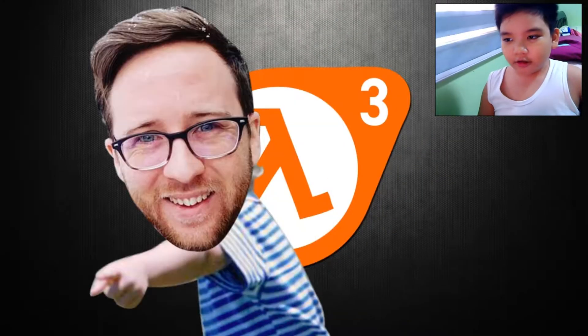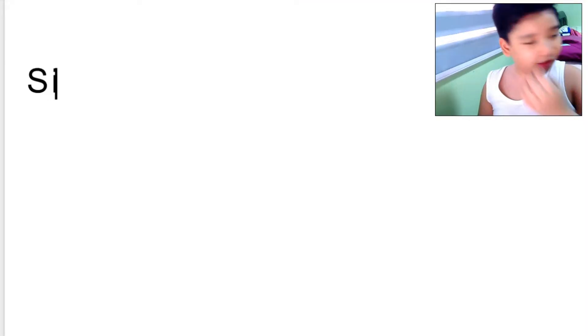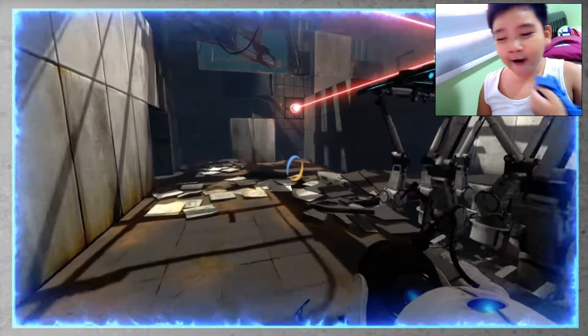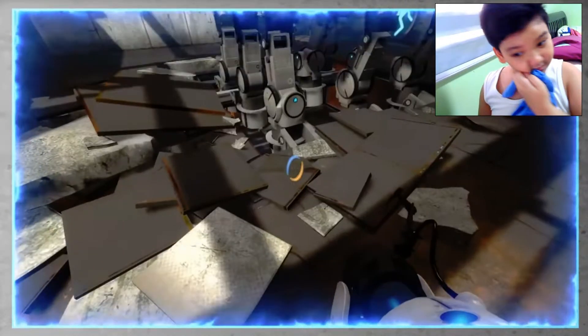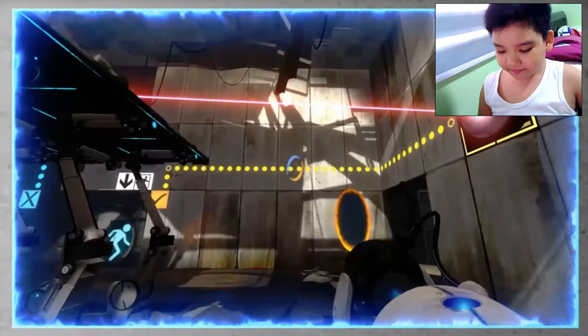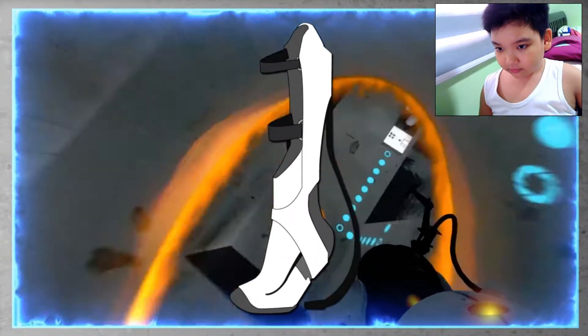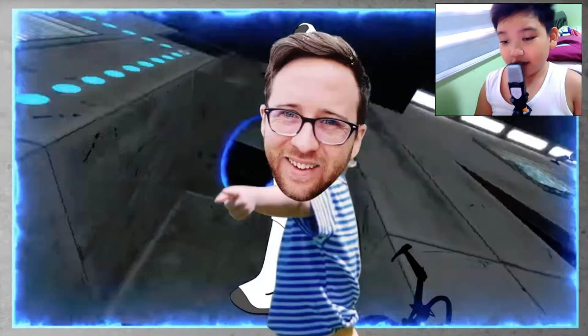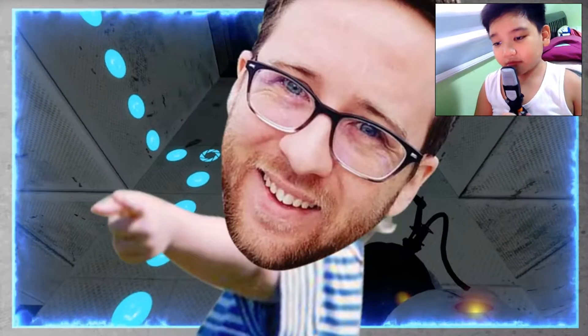Dear Valve, please release Half-Life 3. Sincerely, Austin. Just kidding. I'm here today to tackle the big one — the one topic I've been consistently asked about literally since I started this show: the longfall boots from Portal. How do they work? They freaking don't.